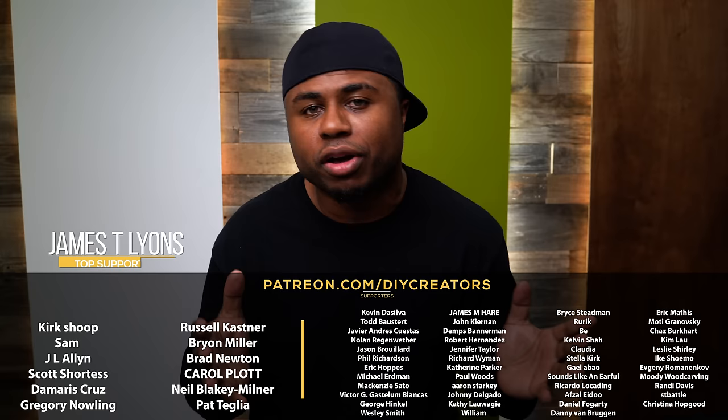Thank you to my Patreon supporters and shout out to James for being the top supporter of the month. If you guys are new here, be sure to subscribe to the channel. Smash that like button if you choose to do so, and make sure you leave a comment down below — let me know what you think about this project. Until next time, I'll see you.